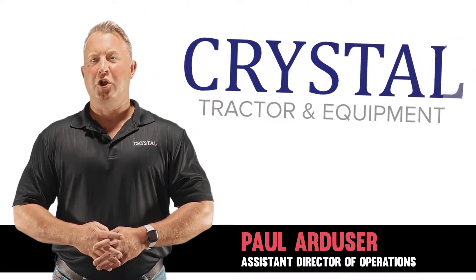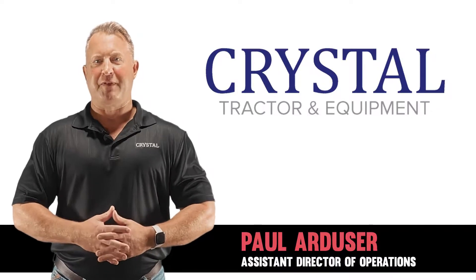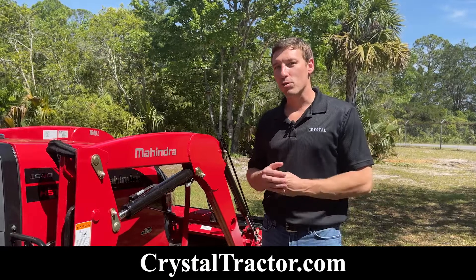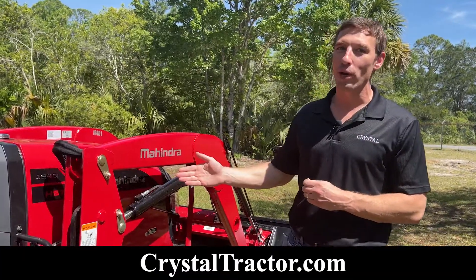Thank you for your purchase at Crystal Tractor. We've prepared a short video of features and benefits. Welcome to the Crystal family. Hi folks, Dave here with Crystal Tractor. Congratulations on the purchase of your new Mahindra 1640.